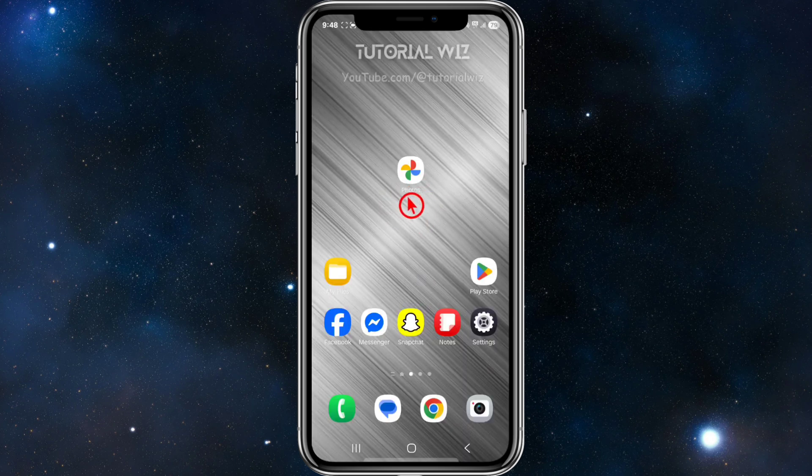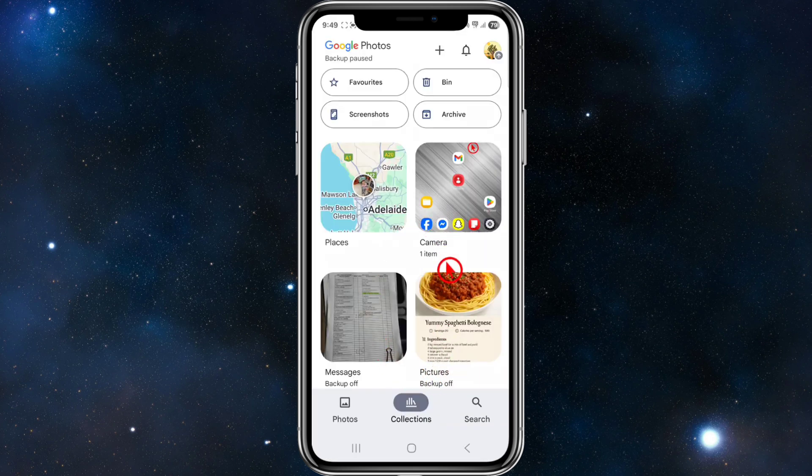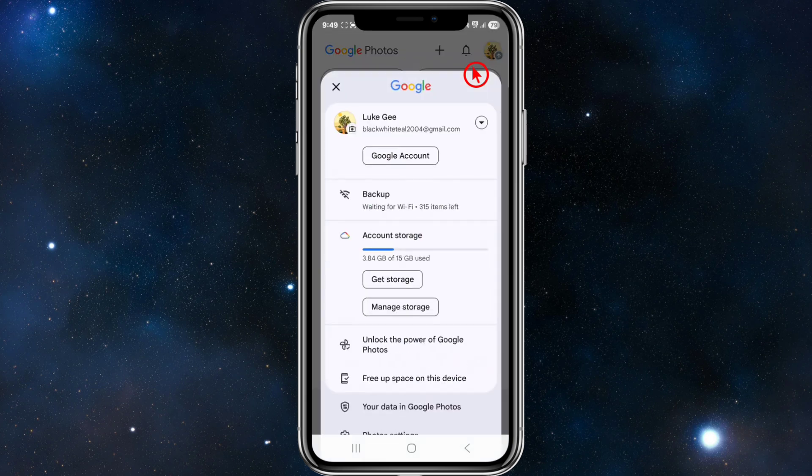Okay, what we need to do is open up Google Photos, make sure it's up to date with the latest software version. Then from here, once you've opened up Google Photos, we want to click onto our user profile in the top right hand corner of the page.